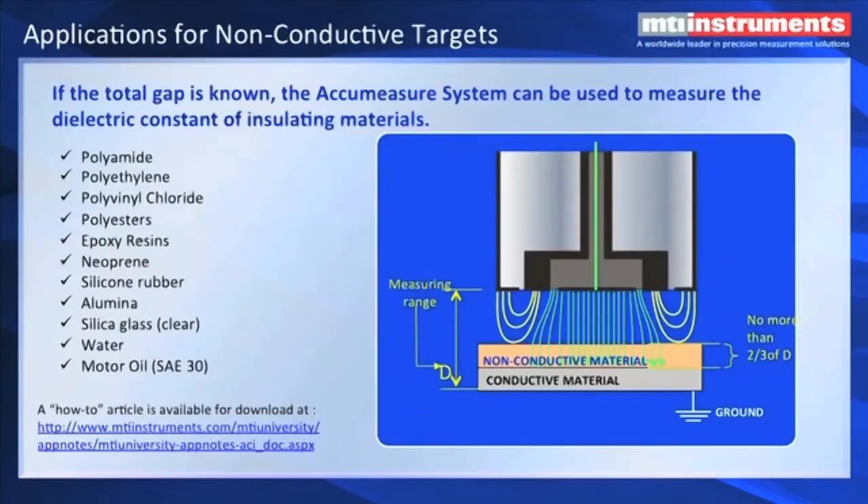MTI can also measure non-conductive targets. There's a dielectric constant associated with dielectric targets. And if you know what that dielectric constant is, you can — if you insert this material in a gap between a probe at a fixed gap where you know the height of the probe above a conducting metal target — you can measure the thickness of the non-conductive material. If you look at our website, we have a number of formulas and techniques for figuring out what the dielectric constant is of your material and how to set your probes up to make this measurement. It's a little bit tricky, but it's possible to do it.